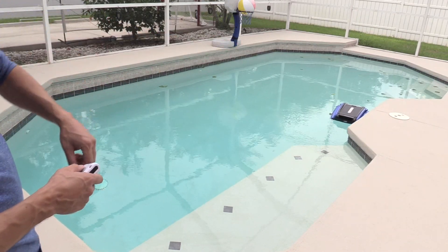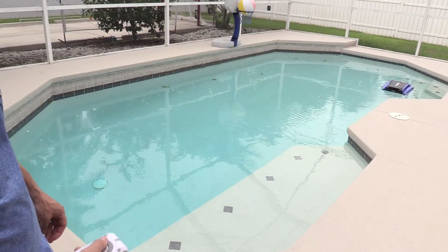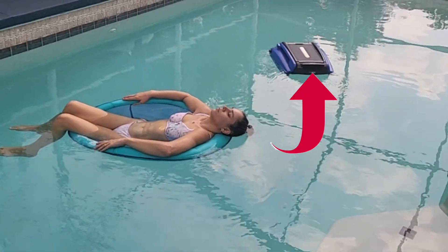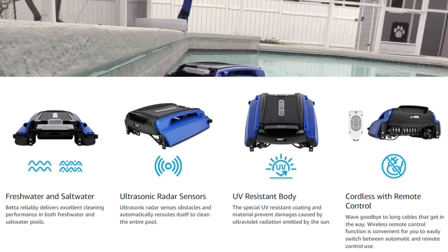If your robotic pool skimmer gets stuck near the skimmer, they suggest using a float to block off that area, or you could just lower the RPMs on your pool pump. The radar sensors are a great feature — they will actually avoid you in the pool while you're resting.